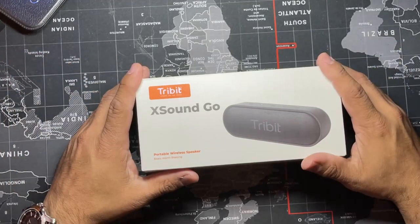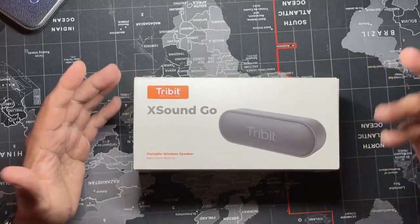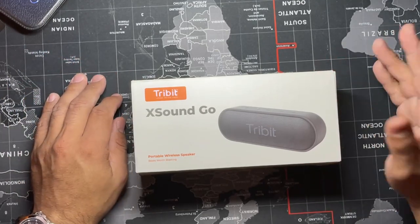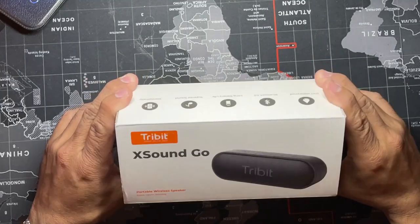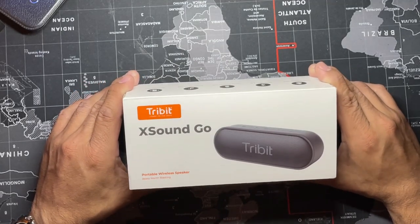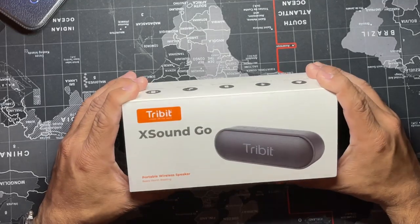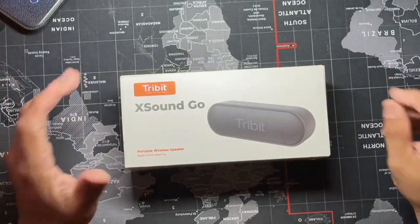If you guys are anything like me and you like music, music is a very big part of my everyday life. Even when I shower I have to have music, when I'm working I have music. I got it off Amazon for $22 — it was originally $47, so I got it on a discount. I'm not sponsored by them, I'm not sponsored by Amazon or anyone. I got this out of my own pocket. I was looking for gadgets online and I ran into this, so let's get to the video.